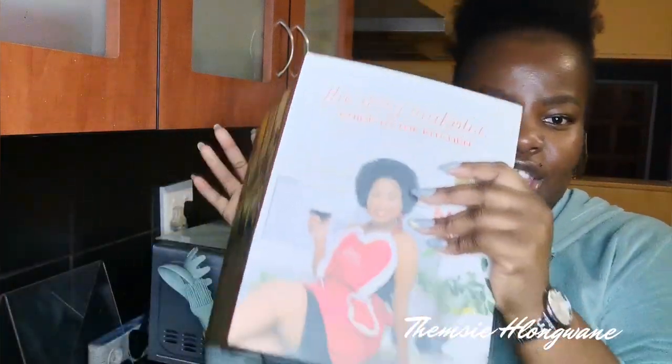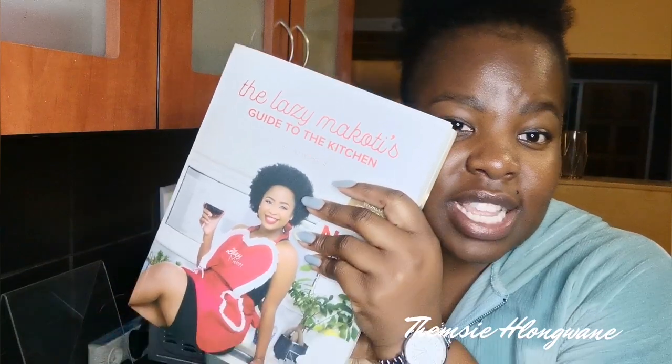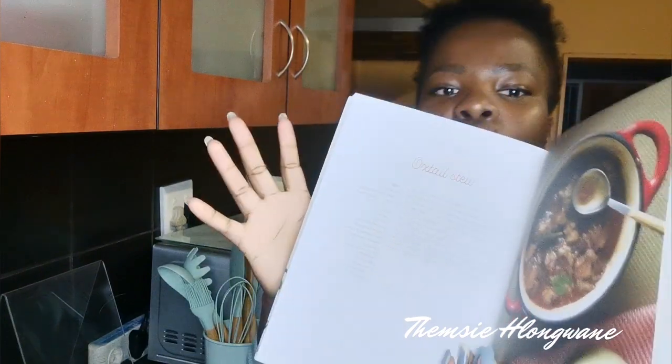I've never cooked oxtail in my house, so I decided, let me get it. As I was busy Googling recipes I remembered I have the Lazy Makoti's Guide to the Kitchen — yes, this one. I quickly paged through that and I found an oxtail stew recipe.